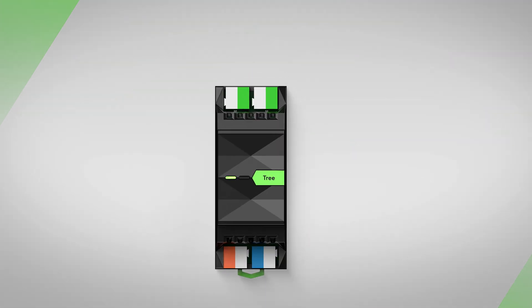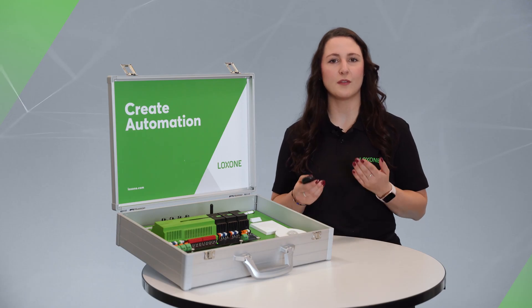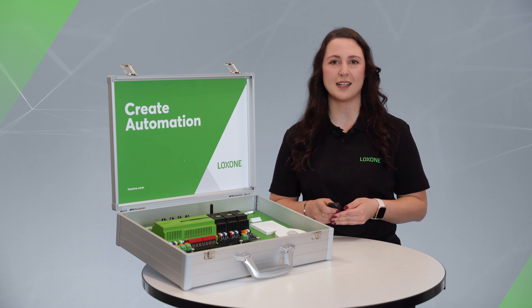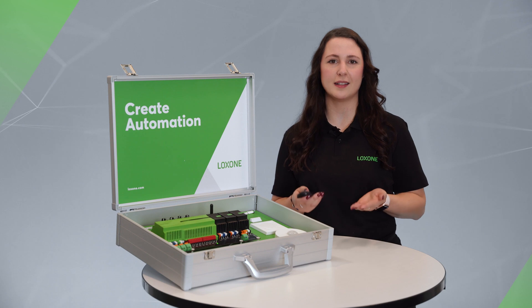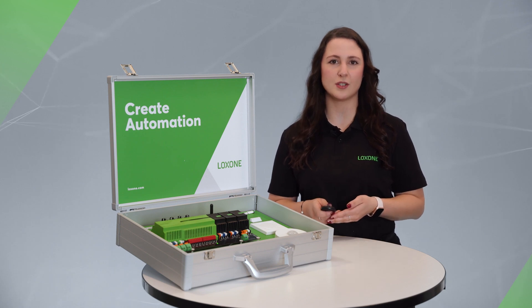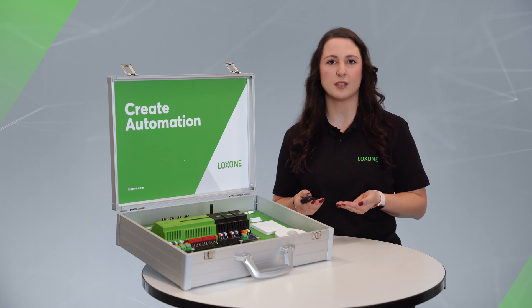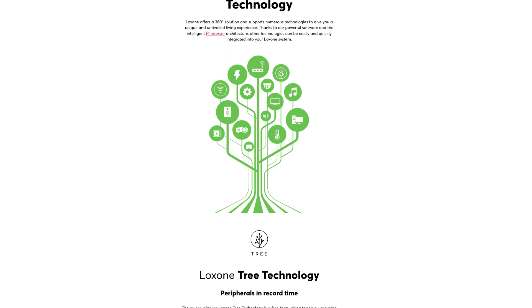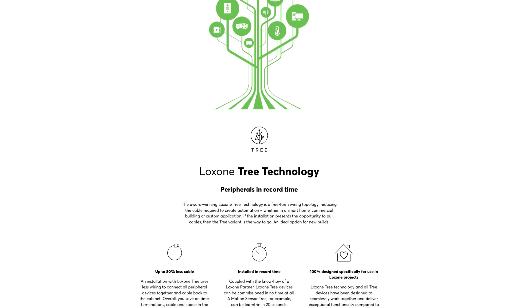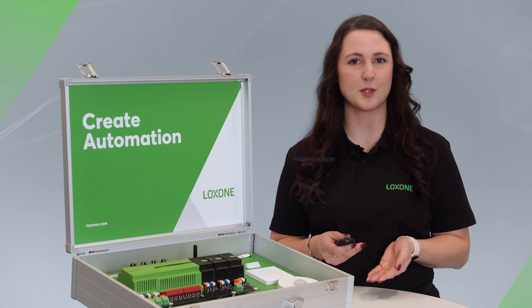The tree extension has two branches of 50 devices each. In other words, a total of 150 field components can be integrated in this constellation. We had a clear goal in mind while developing the Luxone tree technology: to reduce the cabling and installation effort to a minimum for specialist partners in residential and commercial buildings. All information about our tree technology and an overview of all tree products can be found on our website — you can find the link in the description box below.